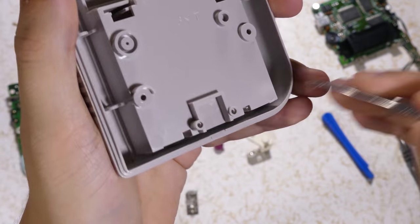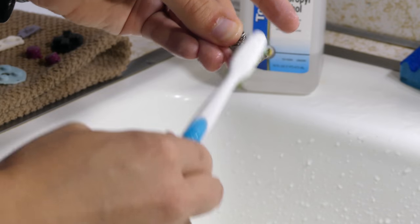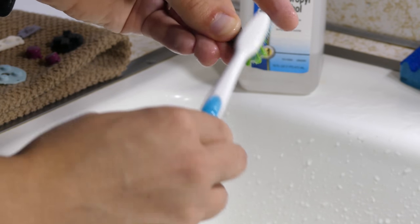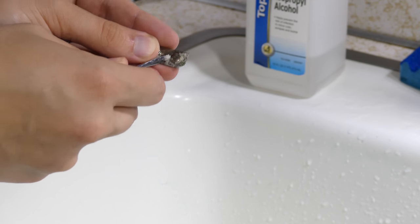Now if you don't have any power, this is most likely due to the batteries not making proper contact because of dirt or corrosion from battery acid leaking getting in the way. When you have the battery tabs out, scrub them with rubbing alcohol on an old toothbrush. You may need to scrape it off with a metal object if it's caked on too much.